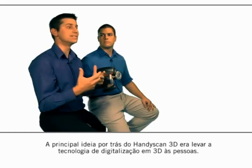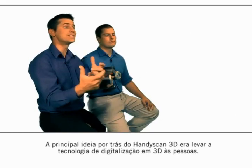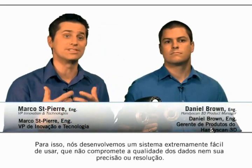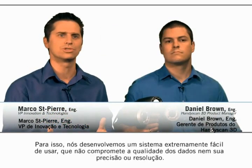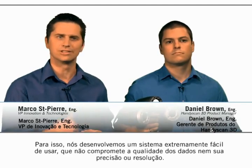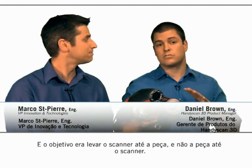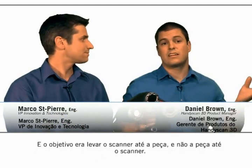The main idea behind the HandyScan 3D was really to bring the 3D scanning technology to the people. To do so, we developed a system which is extremely easy to use, without any compromise on the data quality, the accuracy and the resolution. The idea was also to bring the scanner to the part and not the part to the scanner.